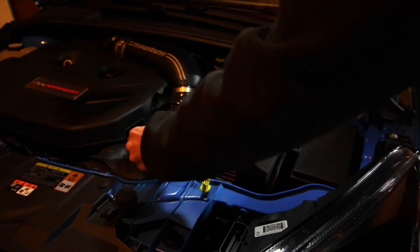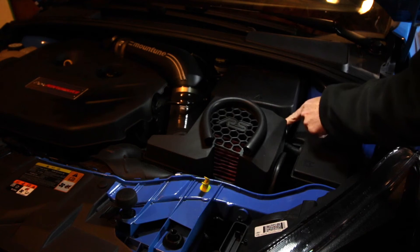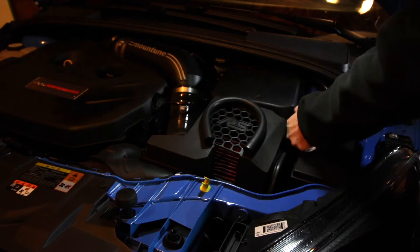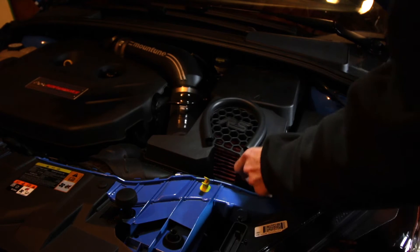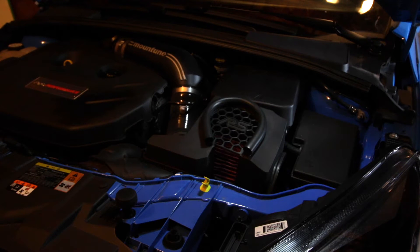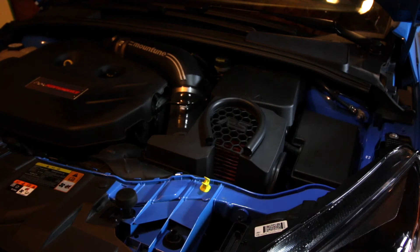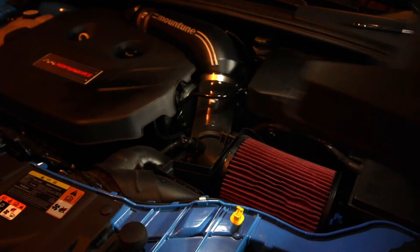We have a seven millimeter bolt here at the back, back down here, and one right up front. I would suggest using a six inch extension with a quarter inch ratchet on the seven millimeter. Once we've gotten the top of the box loose, we can go ahead and take that off and set it aside.